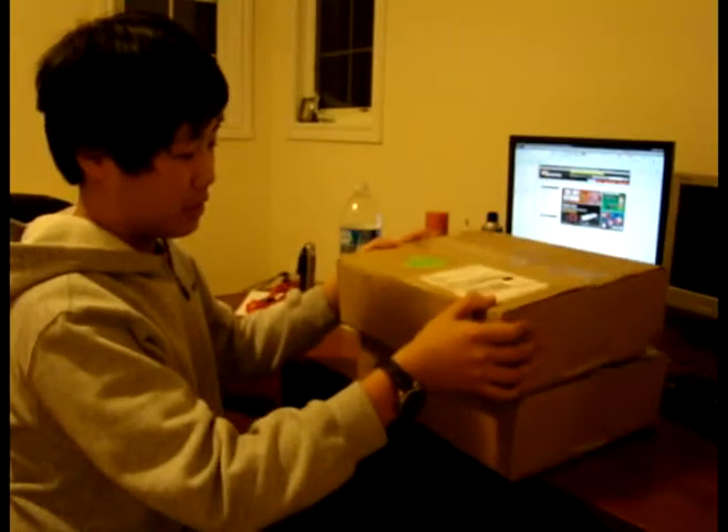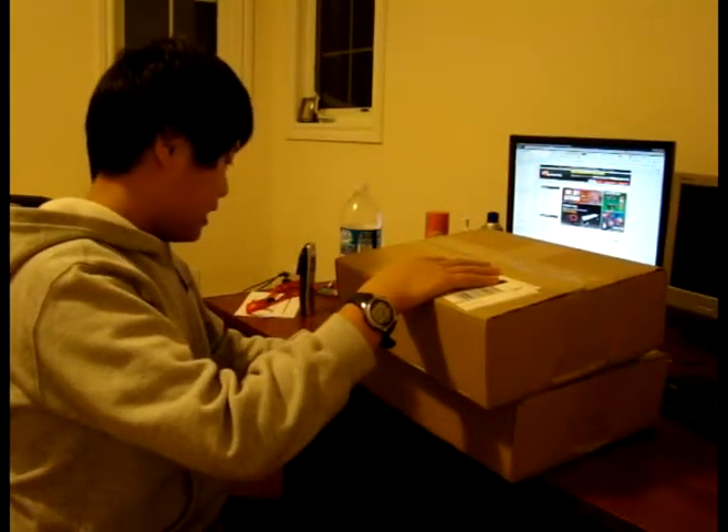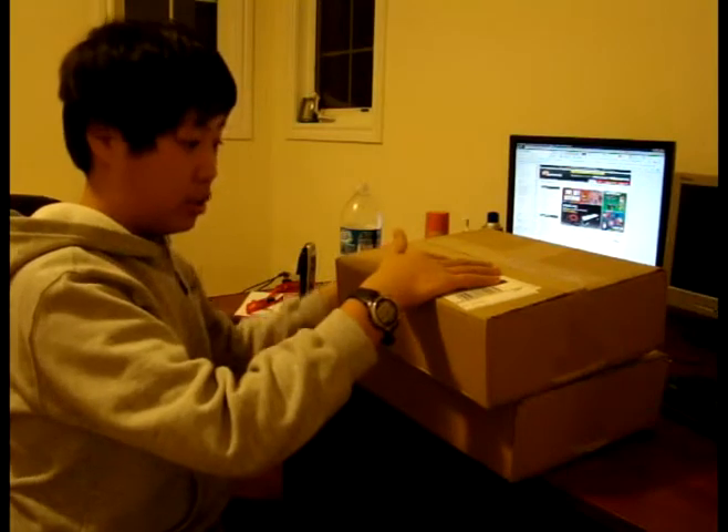And I wonder why this should be using two boxes, because I bought it as one set. Who cares. It was shipped using UPS. You can see that little UPS smart label and the UPS standard. I've been waiting for this for a week and a half.